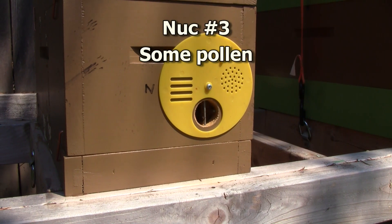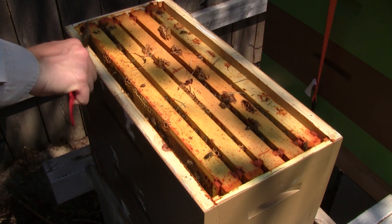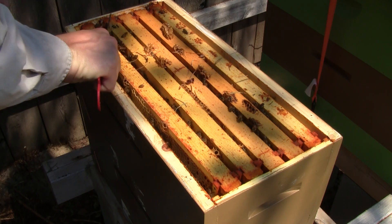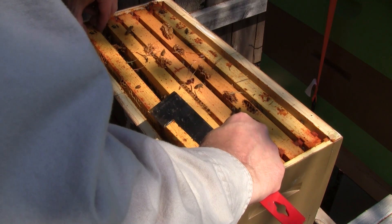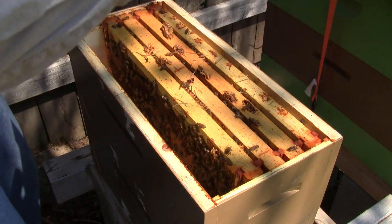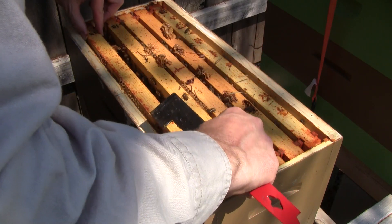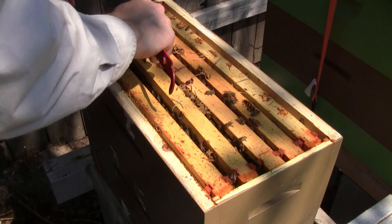Here's the third nuke from Queen Helen. I see a little bit of pollen coming in, not as much as I saw on the first nuke. I see some capped brood on the next frame — that's looking good. If there was no queen in here, by now there shouldn't be any capped brood, but I do see some.